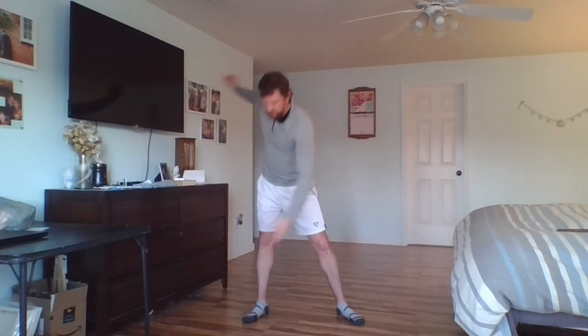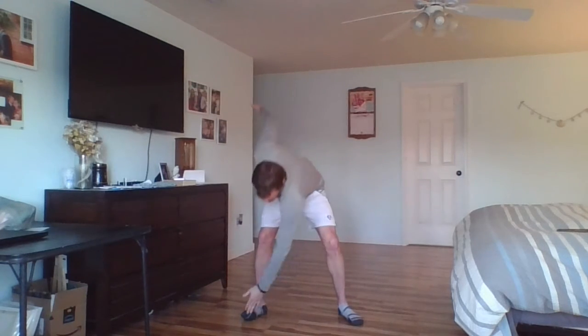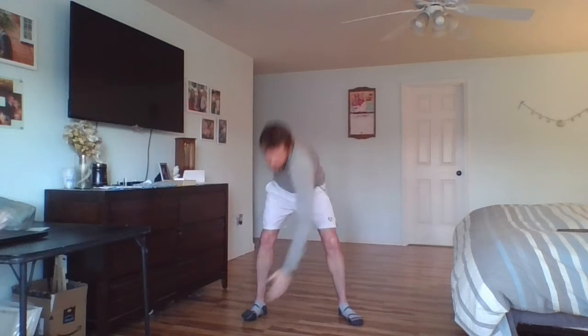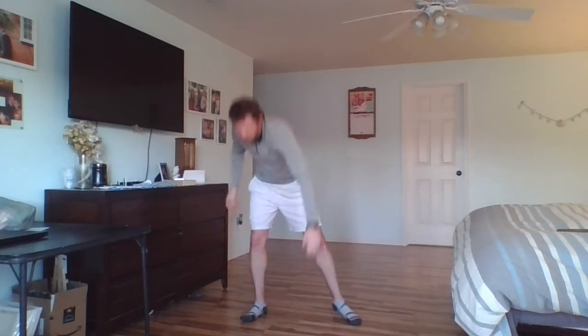Now we go down to our knees — one, two, three, four, five, and six. Now we go down to the other side — two, three, four, five, six. Bring them up, shake them out a little bit.